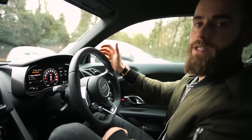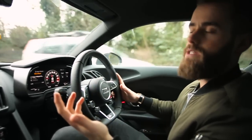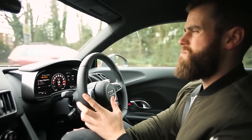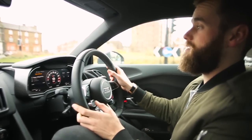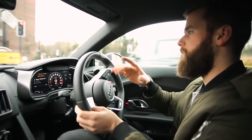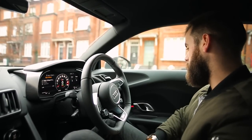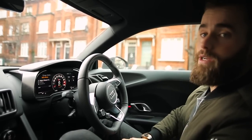I'm in the R8 V10 Plus coupe, from West London Audi — great bunch, go and check them out. Initial impressions: I've only had it a day, but I took it down some farmhouse country roads — really muddy, wet, windy — and it sounds basically exactly the same as a Huracán. As quick as a Huracán, but the infotainment and interior layout works better and feels better put together. So far so good, good impressions of the car.